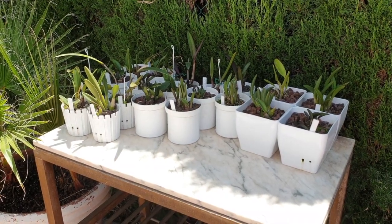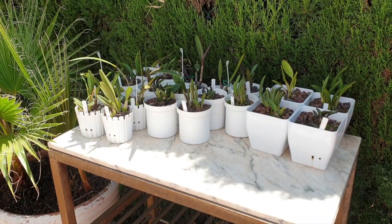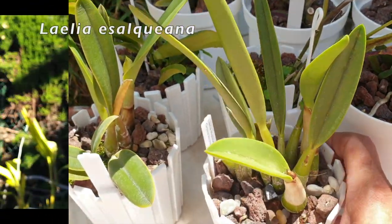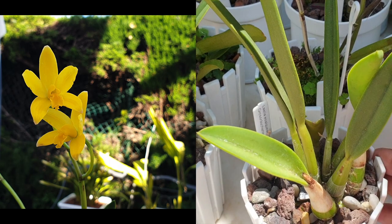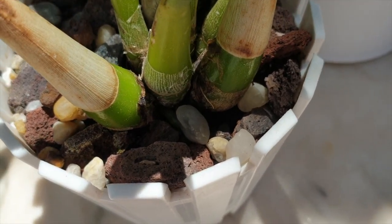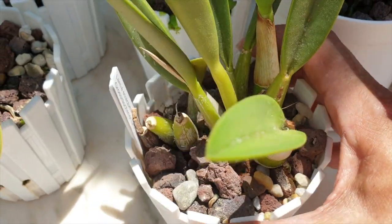This is just some of them — the other ones are in the blooming alley. This is easy access because some are either resting, like this little cutie here. Esalqueana has bloomed, and when I say resting, nothing is happening on top, but I've got root growth happening in the pot — so resting in inverted commas.